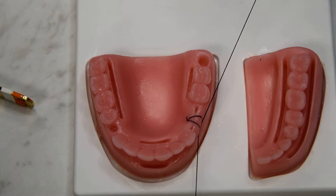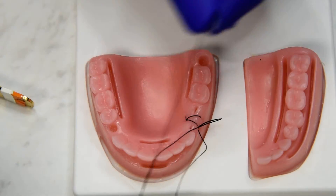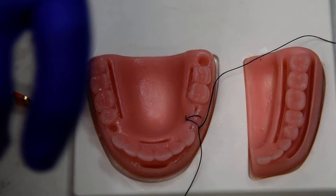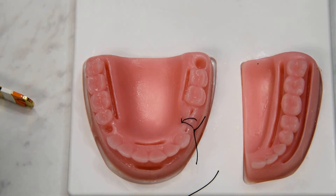We want to keep our knots still on the buccal. It's very useful for single extraction sockets like molars and premolars, to get a little bit of the best of both worlds. That is the Laurel Gottlau.